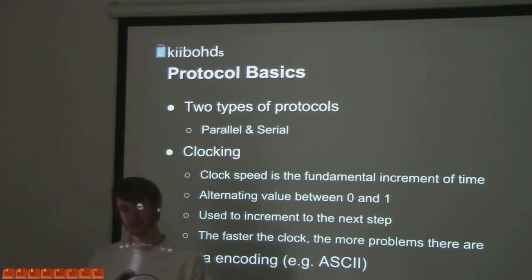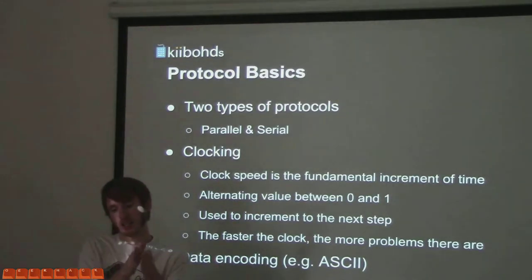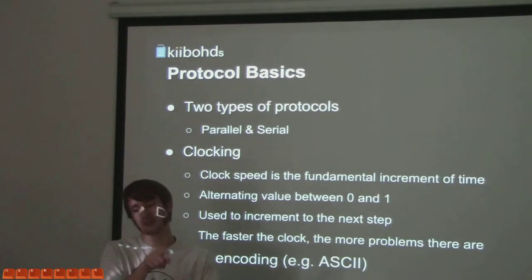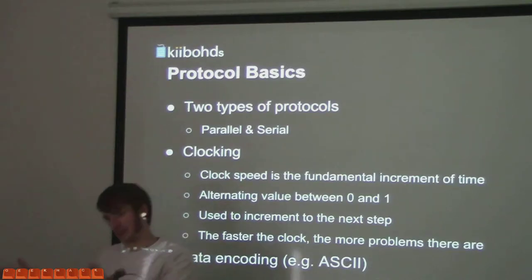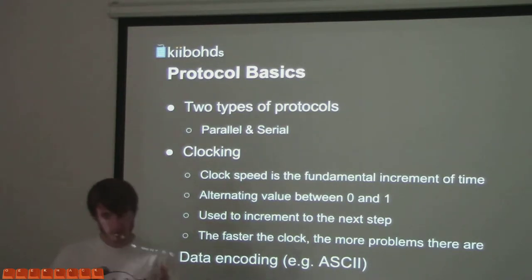And then there's serial, where you take one wire — not necessarily one wire — and send information back to back. If you wanted eight bits or eight pieces of information, you'd send them in sequence: first bit, second bit, third bit, fourth bit. You send it in a row. You define how long it's going to take for each of the bits.